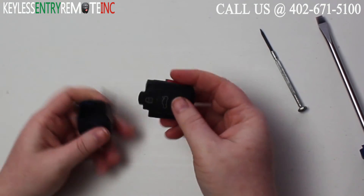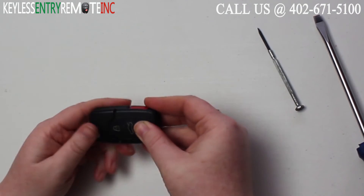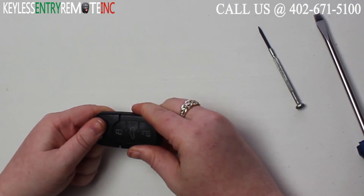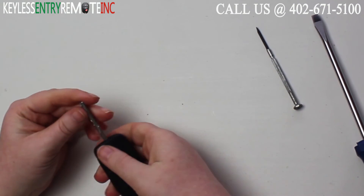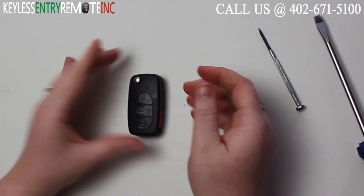Once that's back together, all you do is slide the key fob back together — sometimes it's easier if you open the key. Once you have that snapped back together you can close the key and you're done.